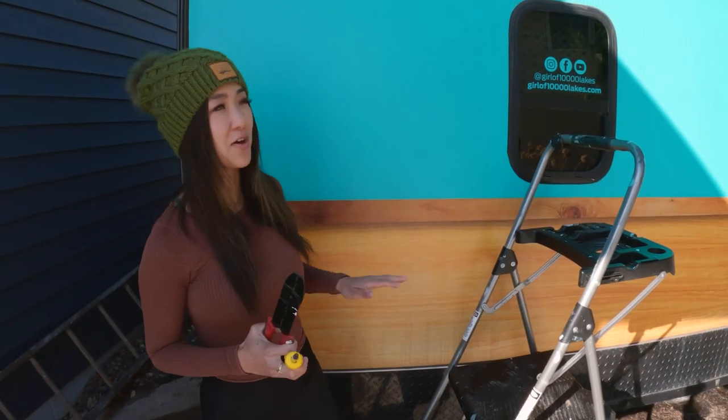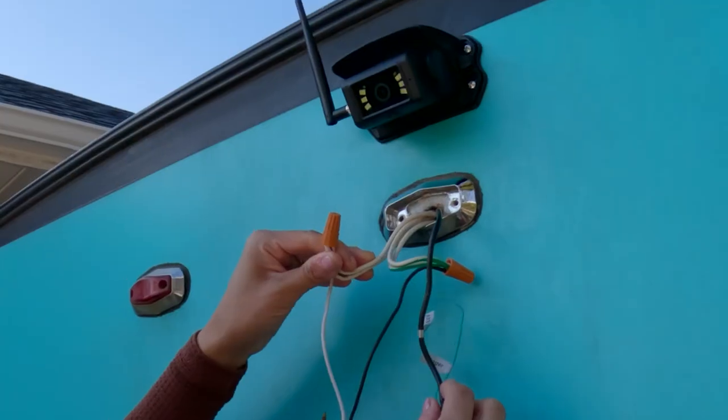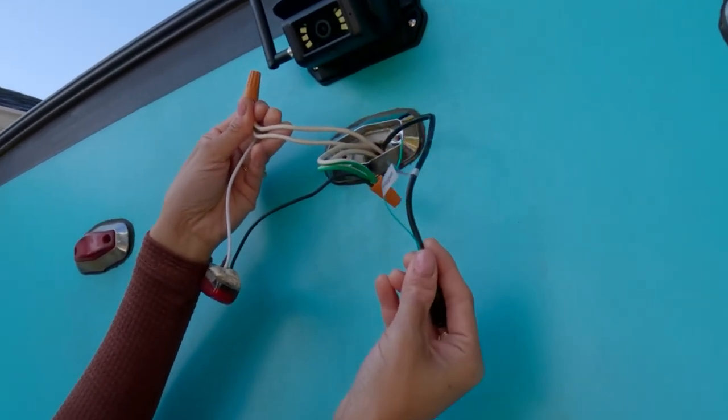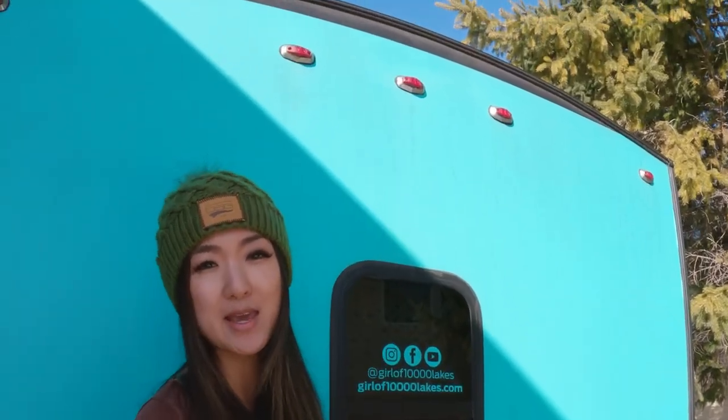First I'll need to scout out the back of the camper to search for a good DC power source because I'll need to tap into that. The box comes with adapters to make it simple but you'll need to splice into the lights. In this case I've chosen the top central light because that's closest to where my camera will go.